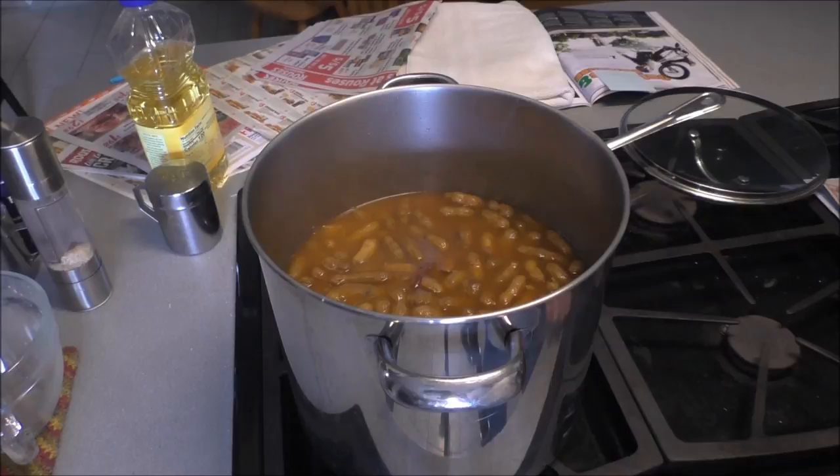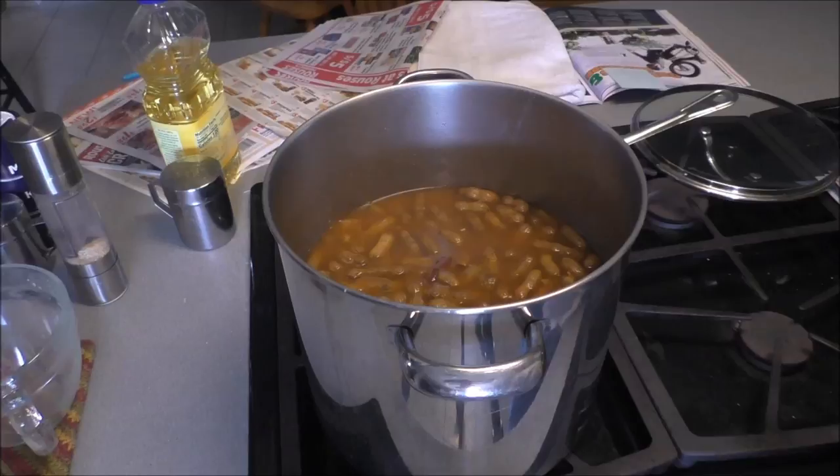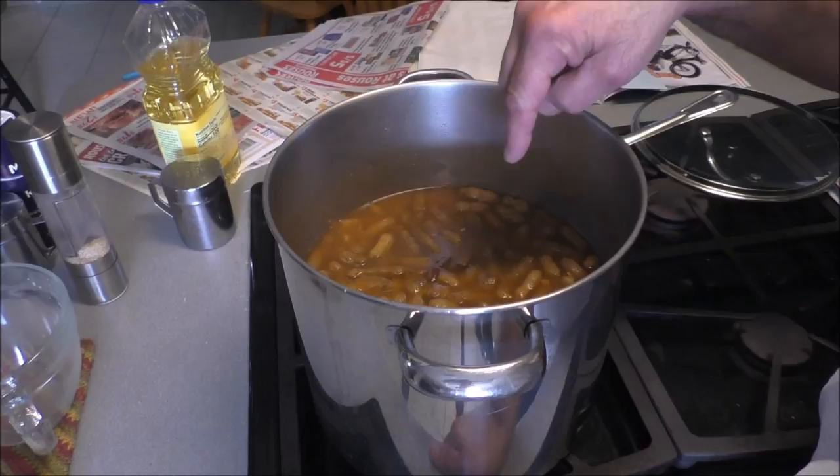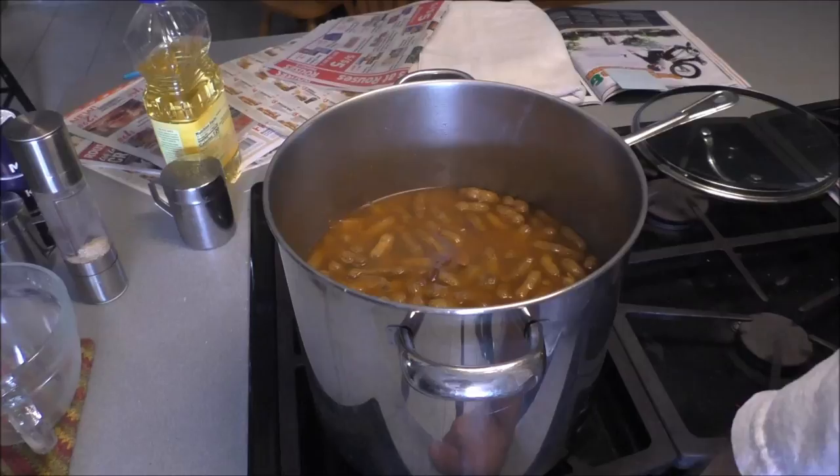We're gonna let these sit and steep, and they're gonna suck up even more flavor. I've already tasted one - it's highly seasoned. Also, you can save this liquid and use it as a weed killer or tree killer. It'll kill bamboo, which is extremely hard to kill - it's really the salt in here. It'll make Roundup look like a fool.